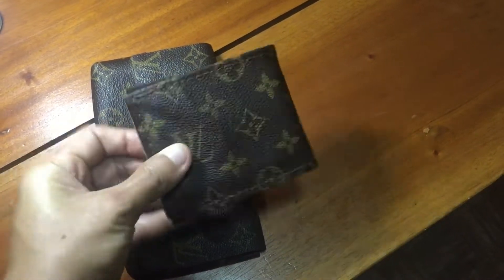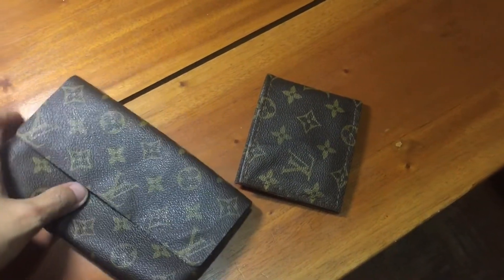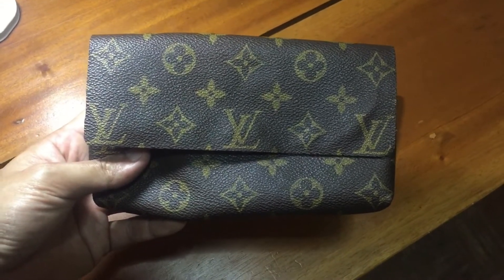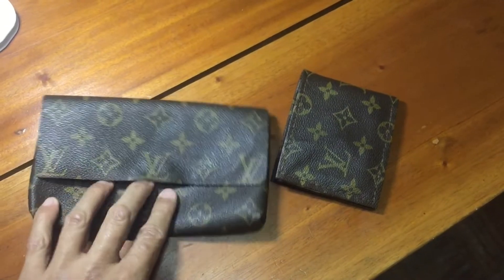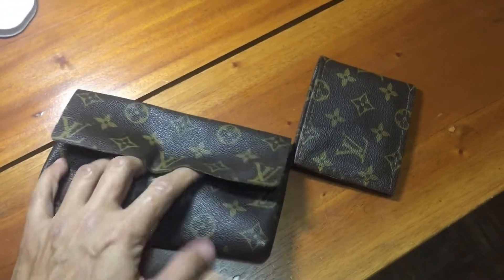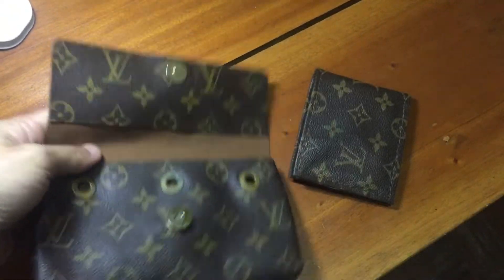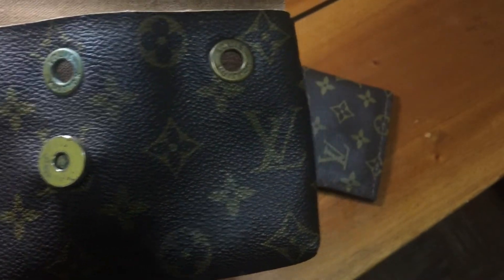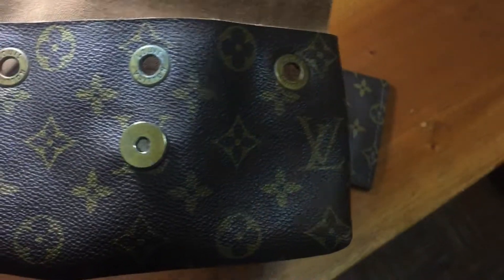There you go — a Louis Vuitton wallet made from a damaged handbag. Next is the fanny pack. The creator retained the magnetic lock and the eyelets, as you can see — these are from the original bag.